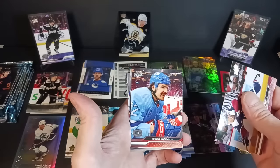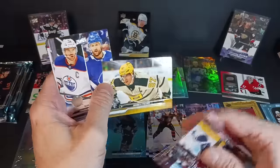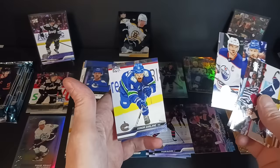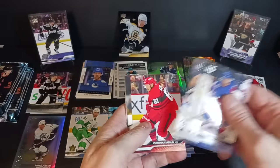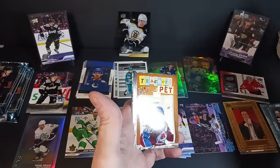Nate McKinnon, Arber, Jack Eichel, Sidney Crosby — what do we got going on with the little foil damage there? Series 1 checklist, Rick David and Stamkos with Connor Garland. Adam Fox, Kubalik, Cousins, Kaliyev.